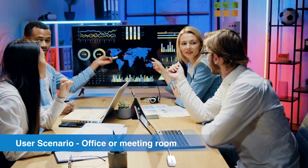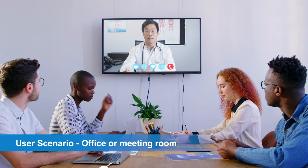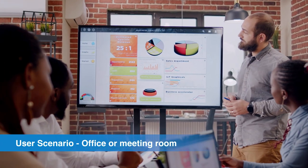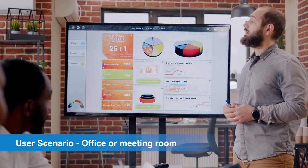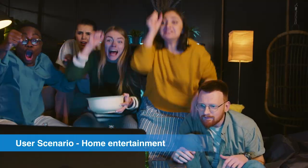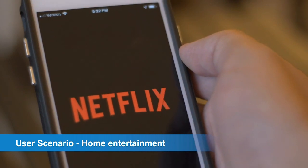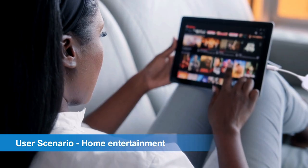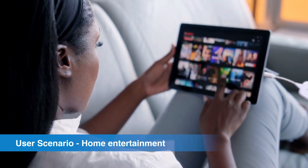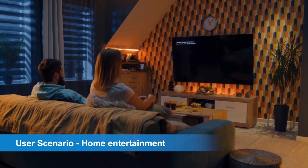EasyCast Pocket makes collaboration and presentation sharing much easier. You can quickly and easily share your screen with colleagues or clients, allowing for a more engaging and interactive meeting experience. EasyCast Pocket is also a great option for home entertainment. You can easily share everything from your phone or laptop on your TV with high stability — whether you are streaming a movie, playing a game, or sharing photos — EasyCast Pocket provides a reliable streaming experience.